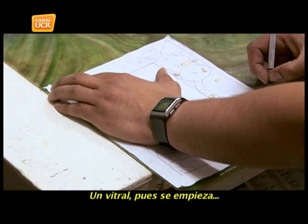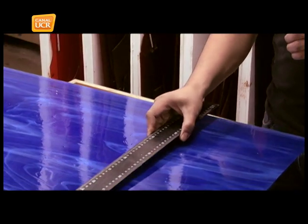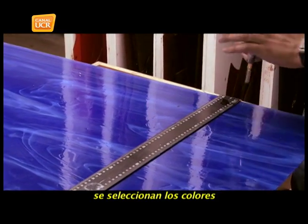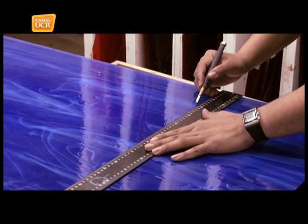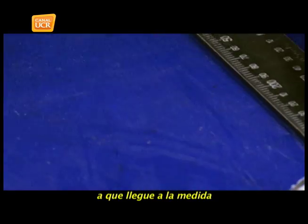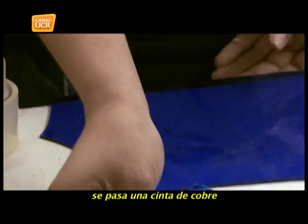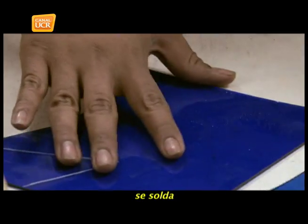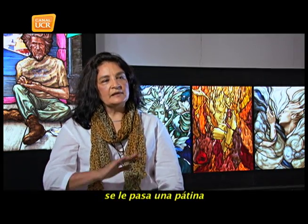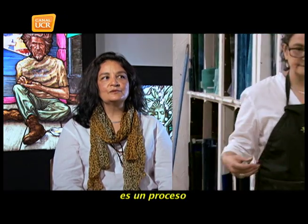A vitral begins with a design. Based on the design, you select the colors, you cut them, you adjust the glass to the necessary measure to form the lines. You apply a copper foil, you fold it with a tool, you run a pass — and it looks simple, but it's a long process.